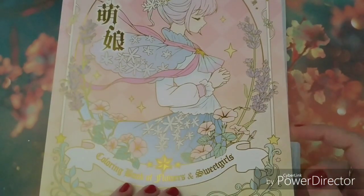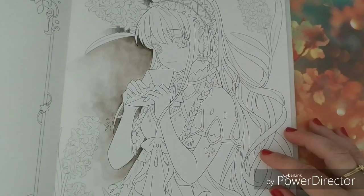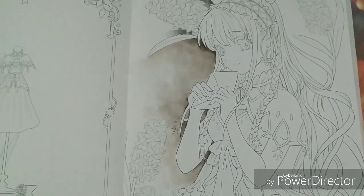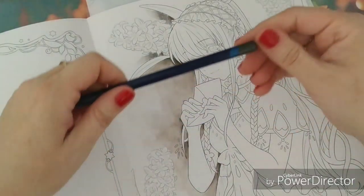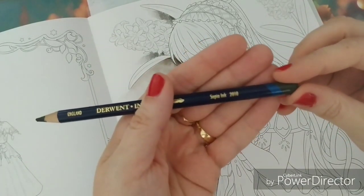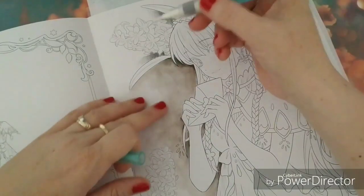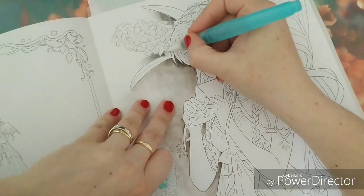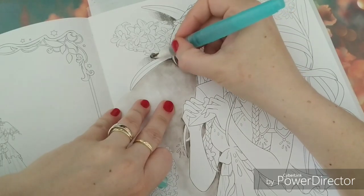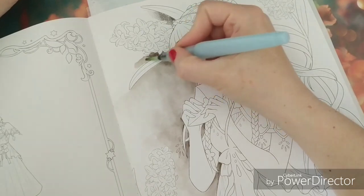Hi friends and welcome to this coloring video where we will be working in the coloring book of flowers and sweet girls. I have started the background already with some inktense and I will be showing you how I do such a type of background. I wanted to give it a bit of an old-fashioned look and I'm using the sepia color for this. If you don't have inktense pencils you can always use a regular colored pencil or another watercolor medium. It's just adding a deep shadow near the main subject — in this case the girl with her letter — and fading out the color the further you are from that subject.